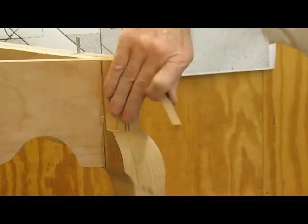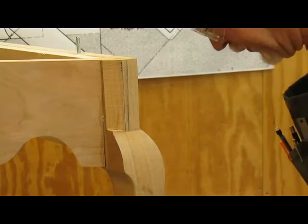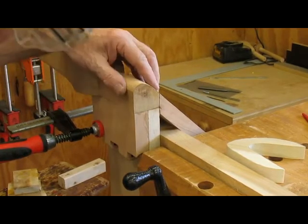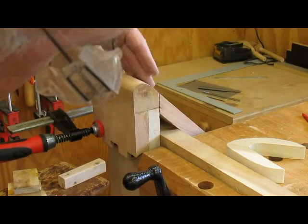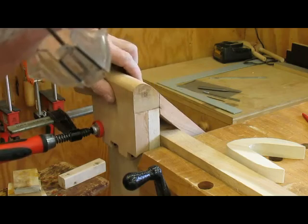And now this has to be rounded over. We'll take that last little piece off there. I'm rounding over the first of the rear legs here, and this has to all be taken off so that it's flush with the panel.